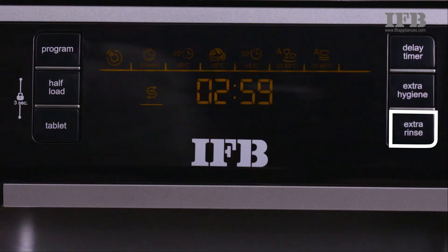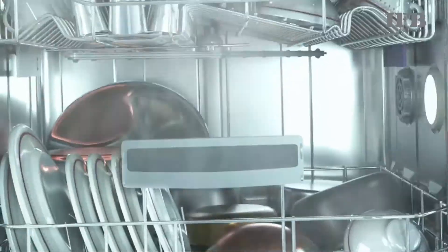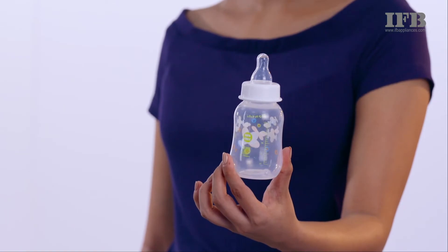Using the extra rinse and dry function will give better rinsing and drying. Extra hygiene is good for washing babies' utensils or for increased hygienic requirements.